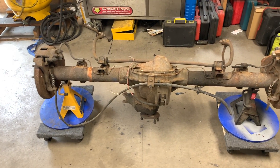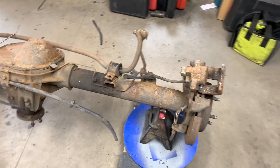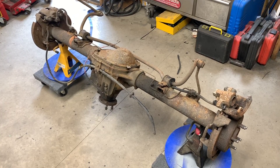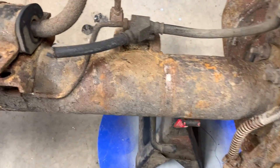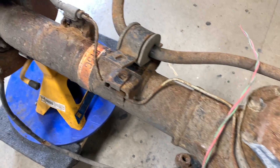All those steps will be documented in the series. If you guys have any questions or comments, post them below. I hope you follow along on this adventure because this axle is going to need a lot of work — she's got a lot of rust. Alright, take care.